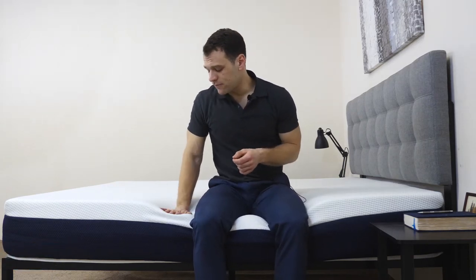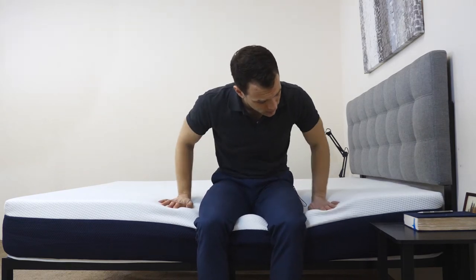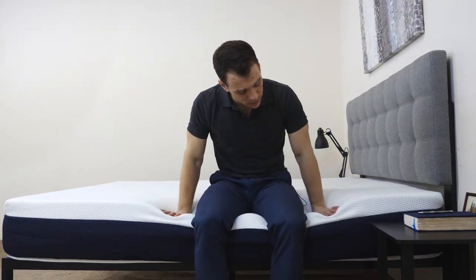Now that we've seen what makes up the Brooklyn Bowery, let's get an idea for the feel and firmness of the mattress. I'm going to start by pressing into the cover. The first thing I feel is that Energex foam comfort layer — it's pretty soft, so I'm able to press in pretty easily. It has a quick response to pressure, so it's going to give some bounce to the mattress. Pressing in a little harder with both hands, I start to interact with the polyfoam transition layer, which lends a little bit of support as it eases you into that firmer base layer.